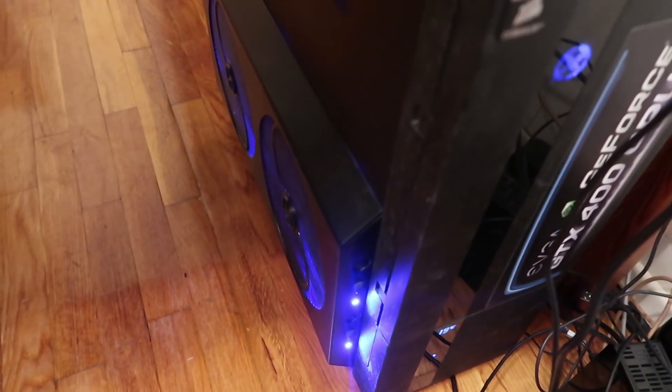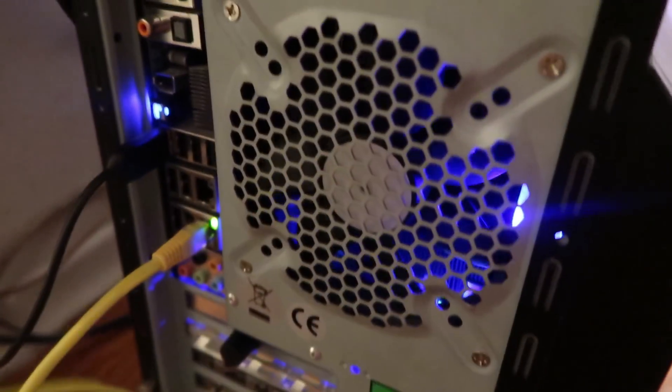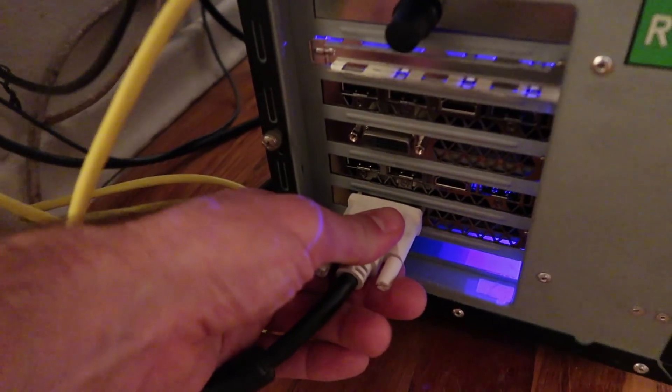Some kind of noise — I think it's working. This fan's broken. Nothing on the screen though — I need to switch to the other video card for the monitor.